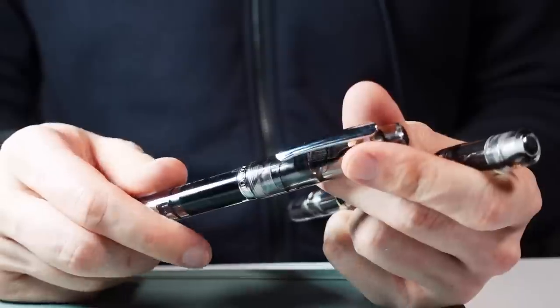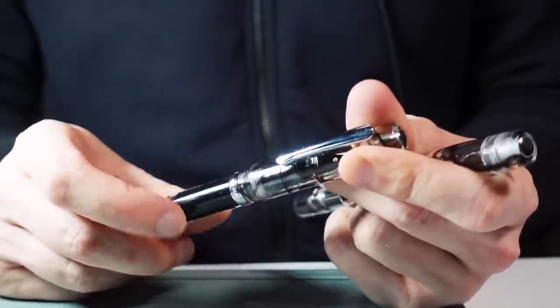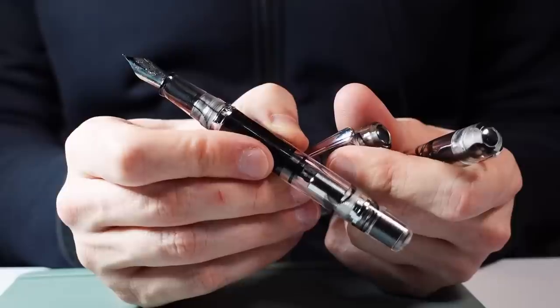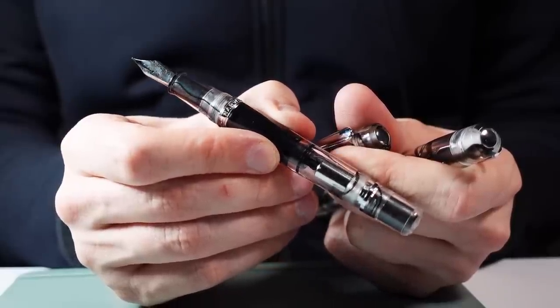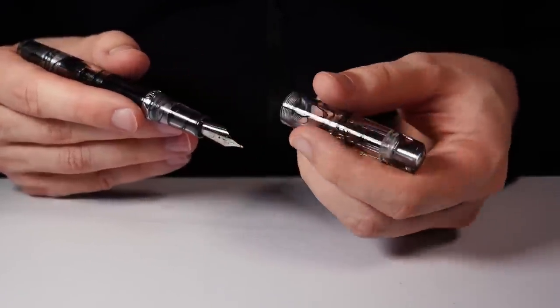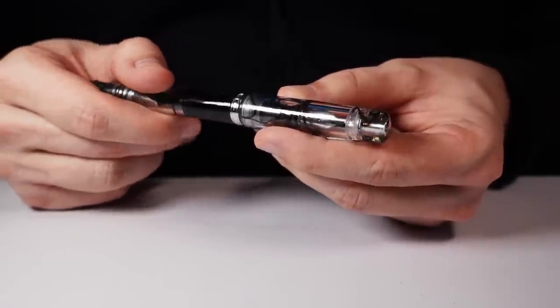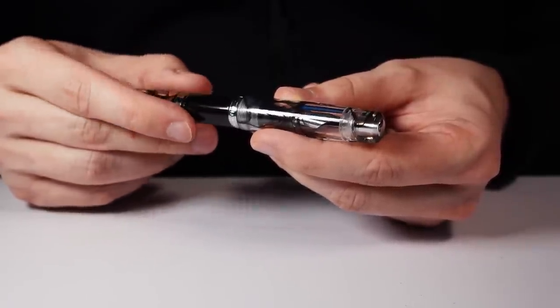Thanks for watching everyone. These are cool — I'm happy with these pens and how they turned out. I'm looking forward to doing some more drawing with them in future videos. I've already done some more drawing with them that I've recorded and you'll see it soon. Let me know how you all are doing — see you in the comments.